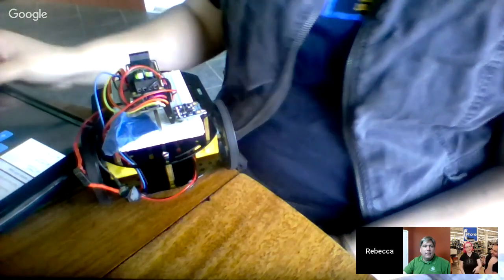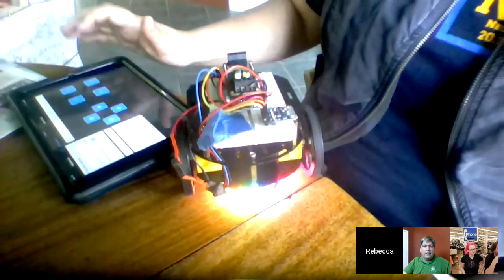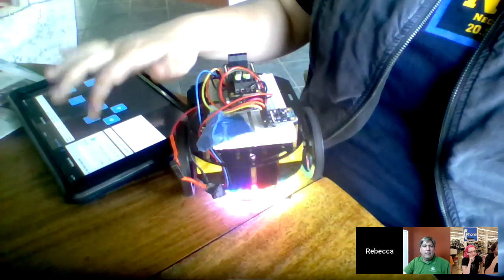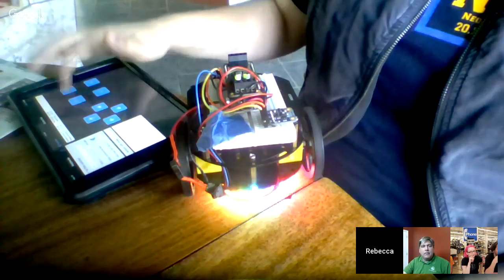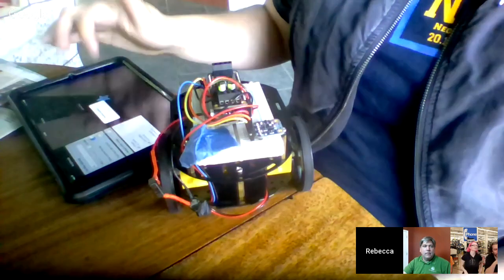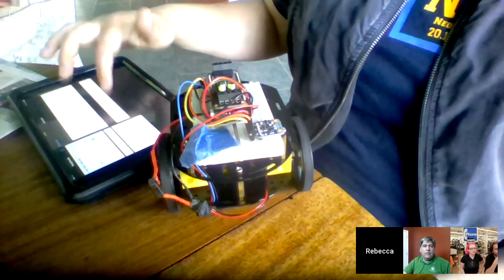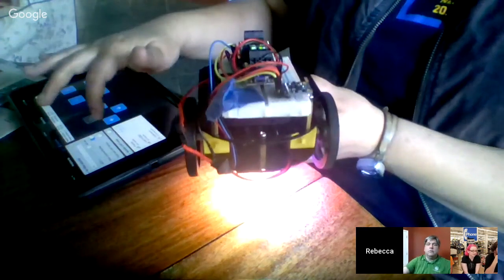I coded it so it rainbows — it has underglow and it rainbows, like in Fast and the Furious. I can also just have it cycle rainbow, but it's really hard to drive when it cycles rainbows. So I added a separate straight rainbow effect, which is harder to change once I already have it because the code isn't listening for commands. That's why I have a separate thing for it.